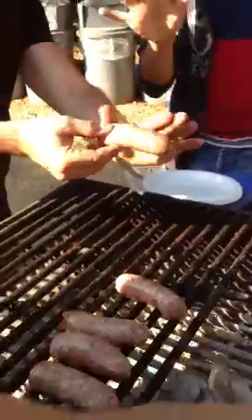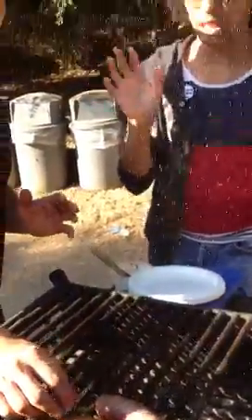You continue to turn them and wait until they're really nice and brown, then you flip it over. You wait 10 to 15 minutes and the sausage will be ready. We'll come back later to see if it's ready. Hallelujah, we're cooking in the park in San Francisco — and we're out!